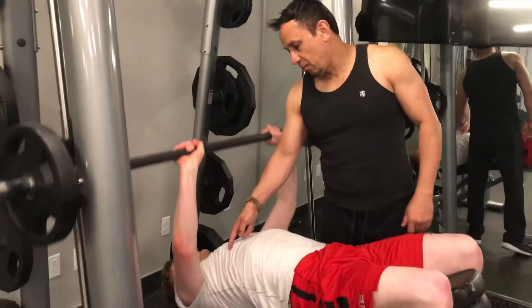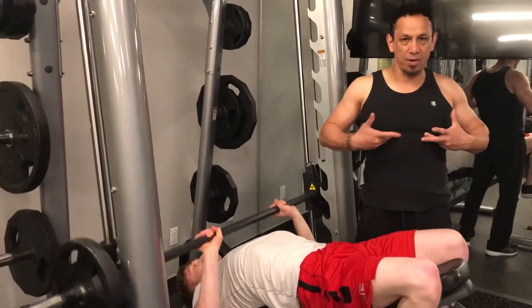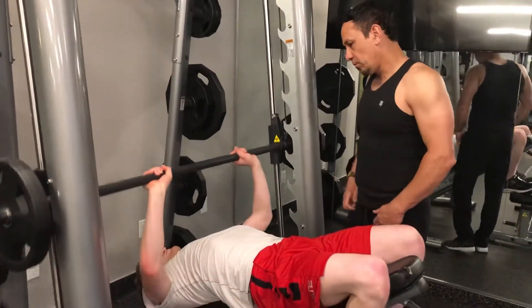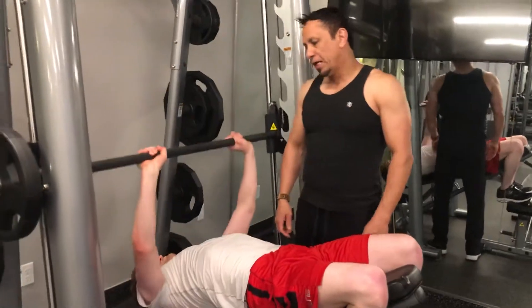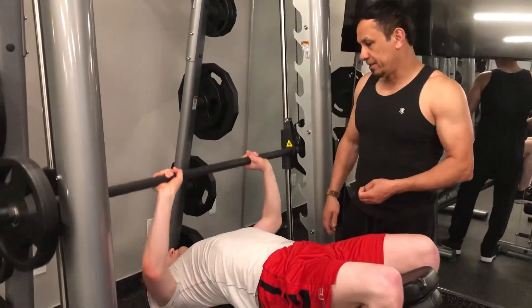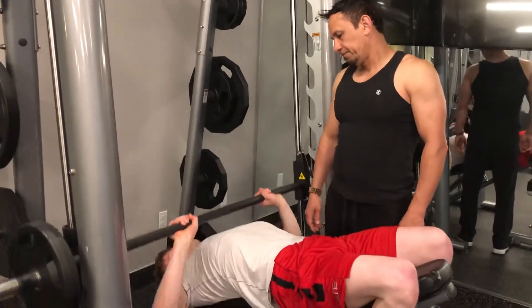This is a workout. You're working on the chest — bring your chest around and cut it from here. Anytime you do a chest workout, make sure you breathe. Good job.